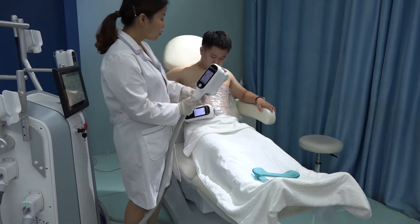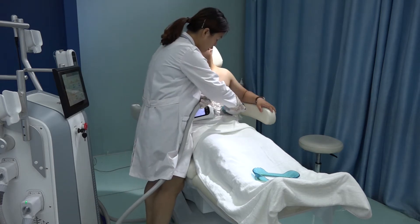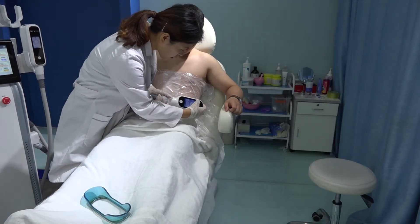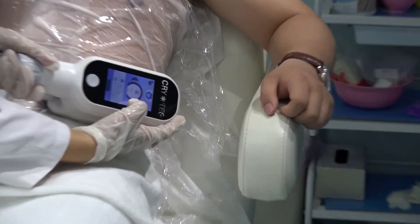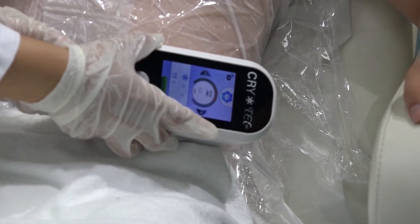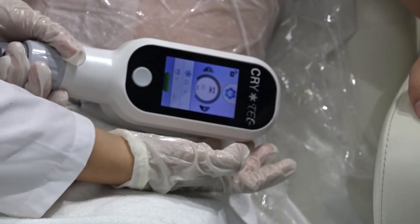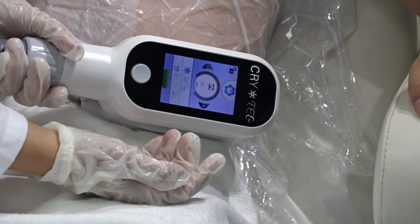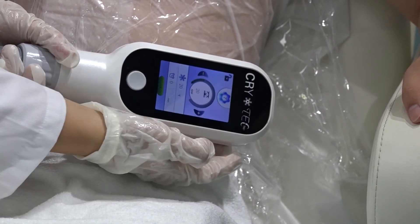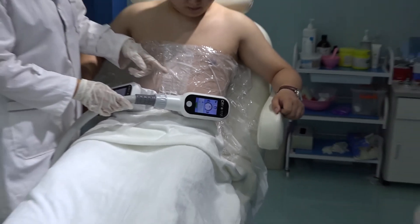Now we use the C handle to suck another side. Put the handle here to find the area. Unlock the interface, section 50 kPa. From the handle here you can see the suction. Now we reduce to 50 kPa. The two handles can work together at the same time.